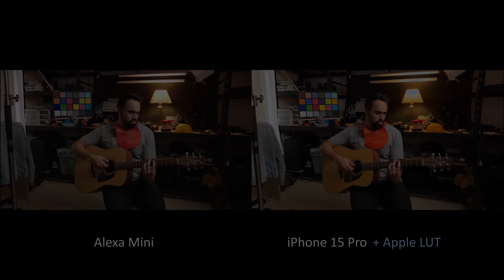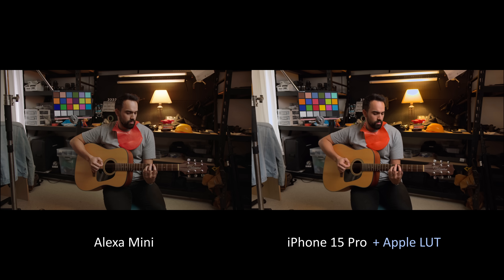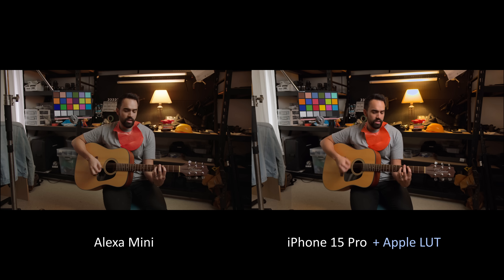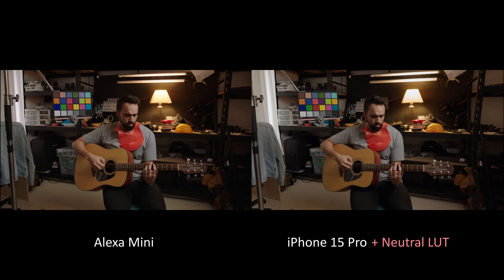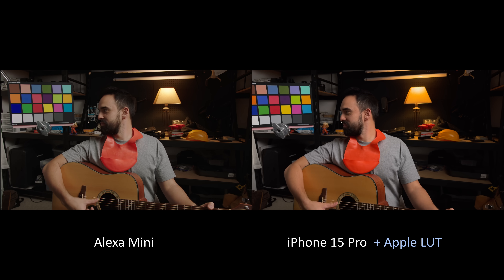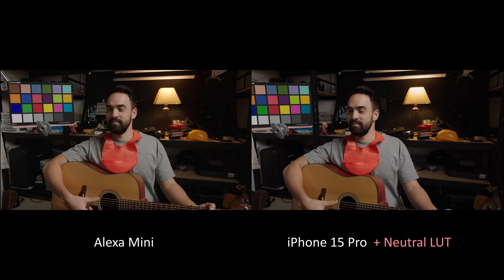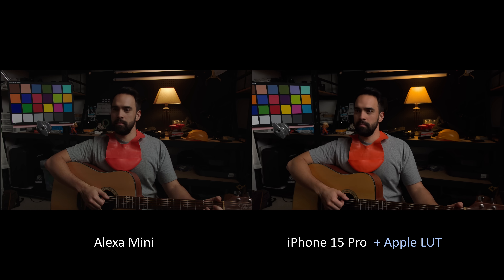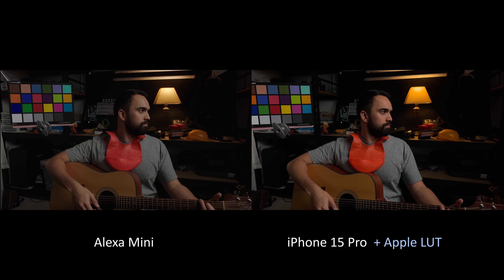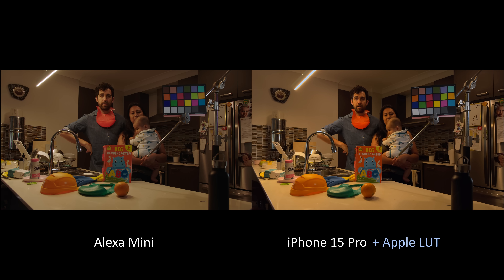Here we have my Alexa Mini on the left and my iPhone 15 on the right. We're first going to show the official Apple LUT as a contrast to my Alexa, and then wipe away the Apple LUT to reveal my Alexa emulation LUT. It's pretty wild how close we're able to get here given this is an iPhone. You'll notice a much more naturalistic cinematic look with the Alexa emulation LUT versus the official Apple LUT. Later in the video we'll look at some actual technical issues with the Apple LUT, which really surprised me given that Apple is a multi-trillion dollar company.